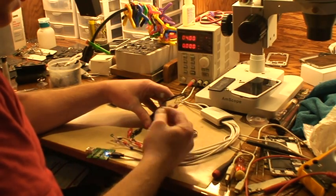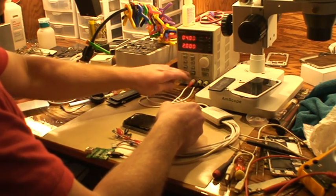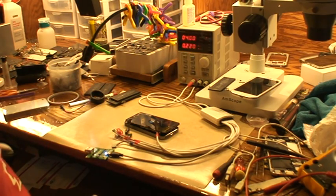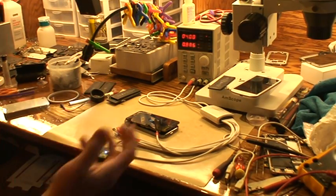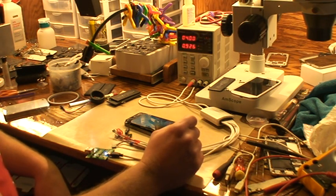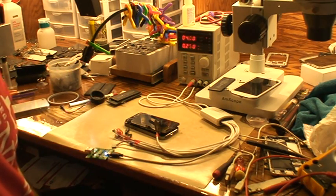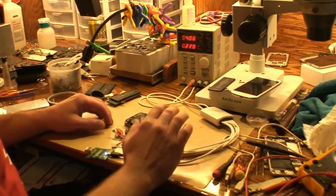What you can do is hook this directly to your phone, turn the phone on, and now you can actually see the amperage that the phone is pulling. That's very convenient when you're trying to repair a phone because you can see if there's any problems. If you hook it up directly to the board without turning the phone on and you're drawing amperage, then you've got a short somewhere. You can take comparisons to other phones to see if the amperage is where it should be, which this one is.